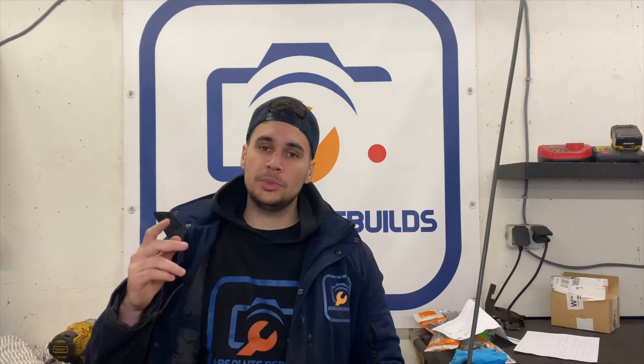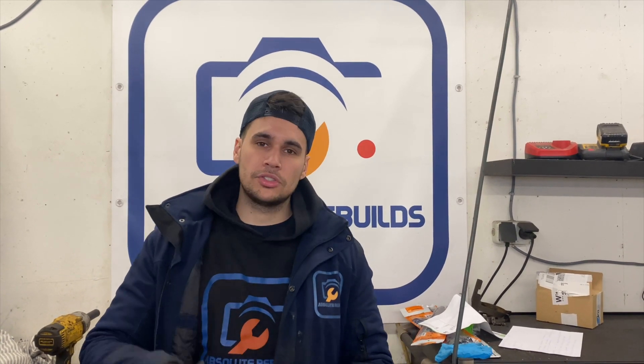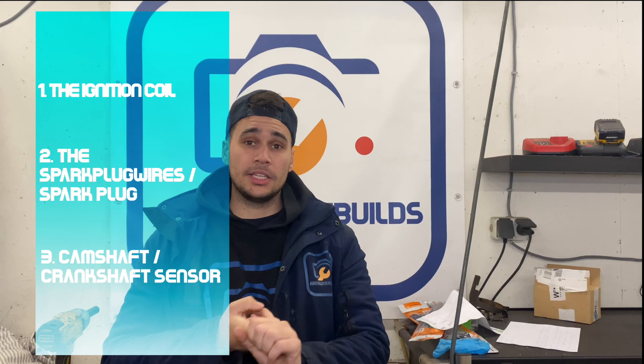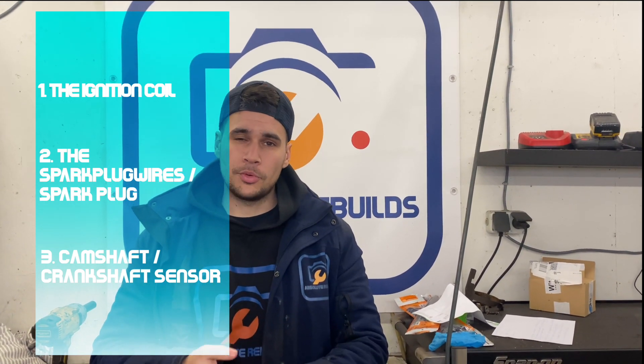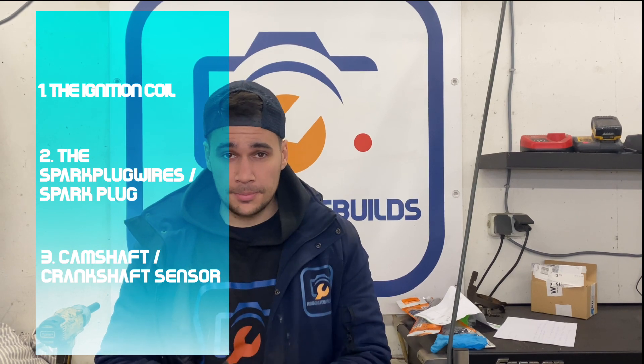The first thing that we did is we tried the code scanner to check if there were any codes in the car. Unfortunately it's a bit older car so nothing popped up, so we needed to check it the old-school way. There are just a few things that it could be: the ignition coil, the spark plug wires, or the spark plug itself, or some type of camshaft or crankshaft sensor — but those would pop up in the scanner, so that's something we don't suspect.